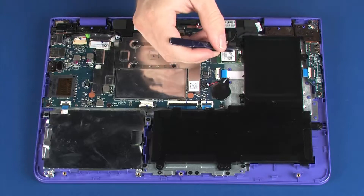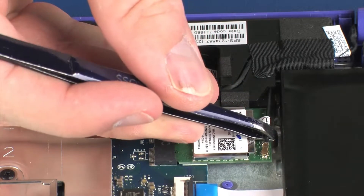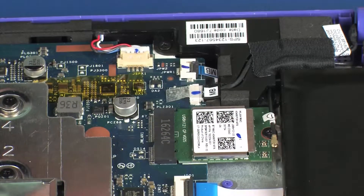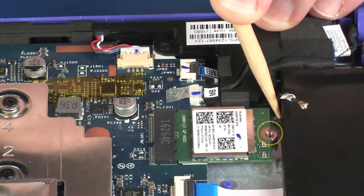Carefully disconnect the wireless LAN antenna cable from the wireless LAN module by grasping the connector with a small pair of needle-nose pliers or tweezers. Use care when disconnecting the wireless antenna cable from the wireless module — a damaged cable or connector can degrade notebook performance. Remove the 3 mm P1 Phillips-head screw that secures the wireless LAN module to the system board.